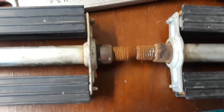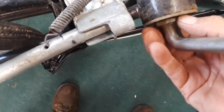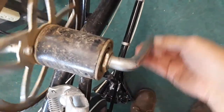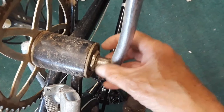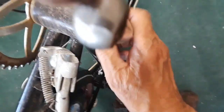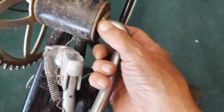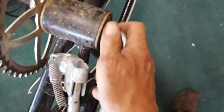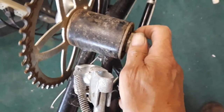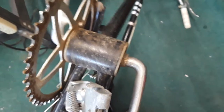Those are rusted in there. That one's a reverse thread too — I don't get it, because as you're pedaling this way you don't want that to unscrew. Well, if it's reverse thread... so this is going that way, yeah it would unscrew. I don't understand — maybe they didn't think it through before they designed this thing.